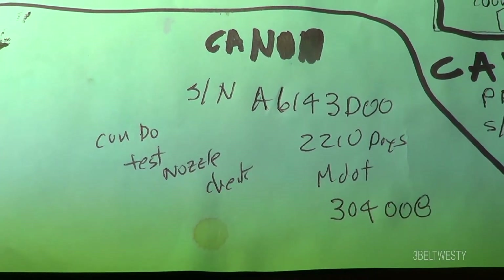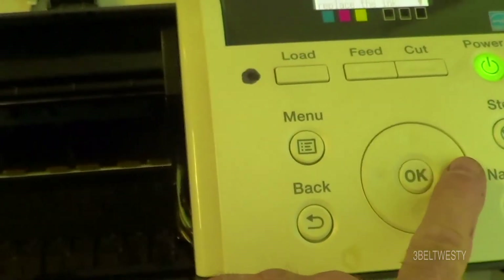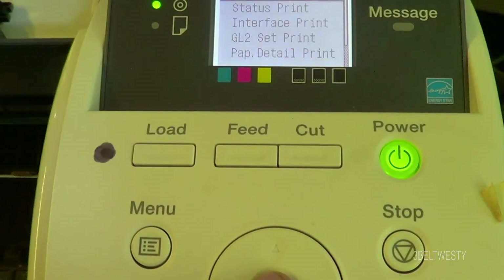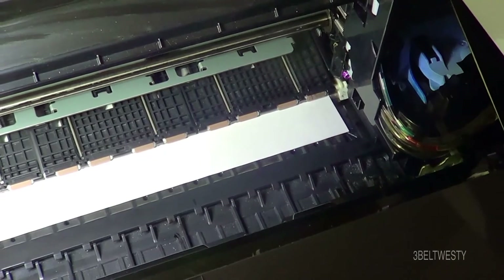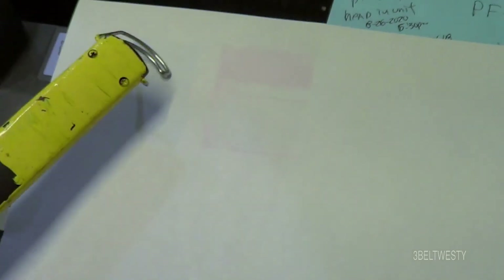That's the fifth head I've tried, and this is the first one that doesn't give an error code — with all these different ones. Let's see if we can do a test sheet in service mode. Test print, nozzle check. I've got this to feed it so I can see what's going on. And this is really crappy — it barely prints. But at least it's not rejecting the head for being a bad head; the other ones gave hardware errors. You can barely see it. It's basically terrible — like no blacks, just a little bit of magenta, a little cyan. Basically right there.